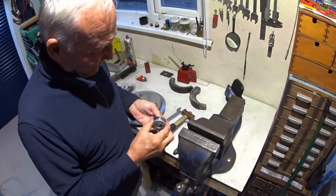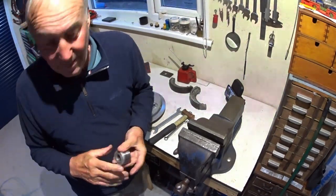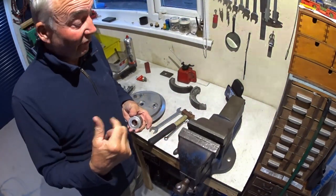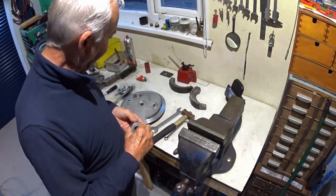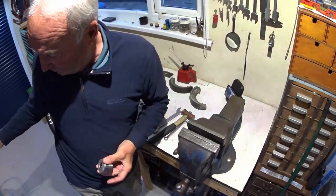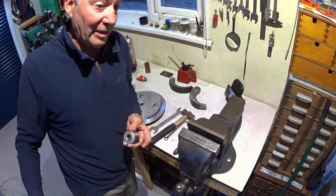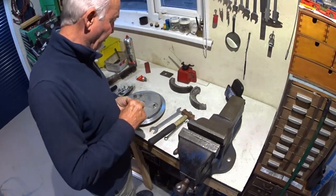I'll repack these and have another think, because I think we've got another three bearings on order. Because obviously now I've seen this I'll have to have a look at the back wheel — if that's been apart. Because there's a chance that if whoever had the front apart also had the back shaft out of the wheel, it might not be assembled correctly.